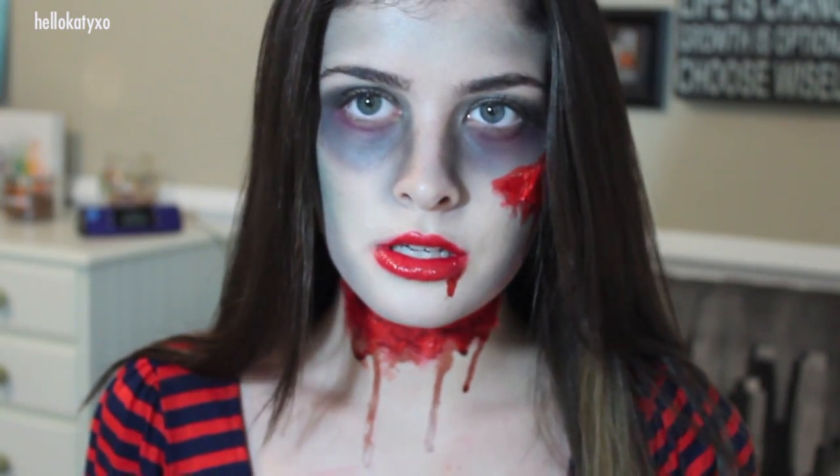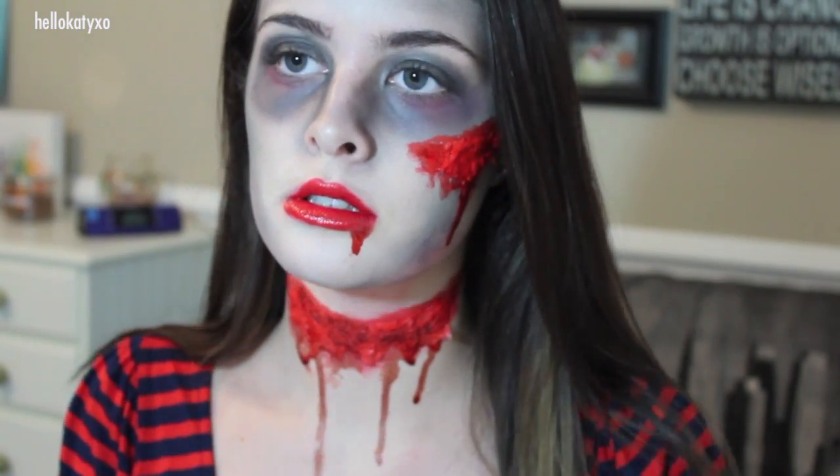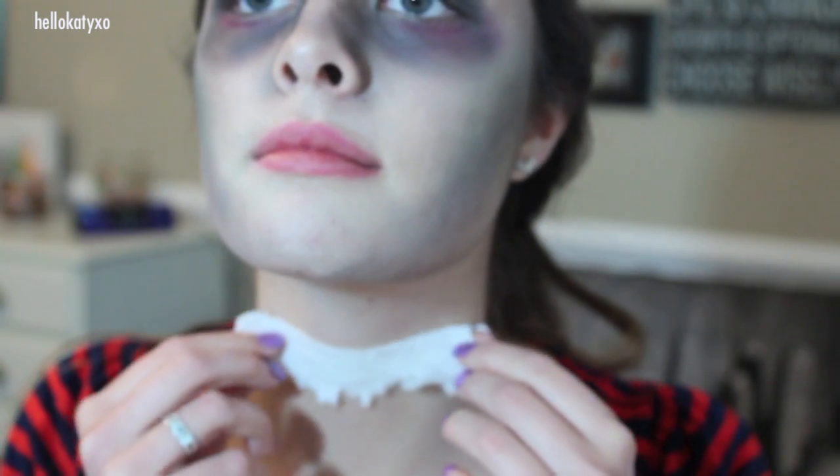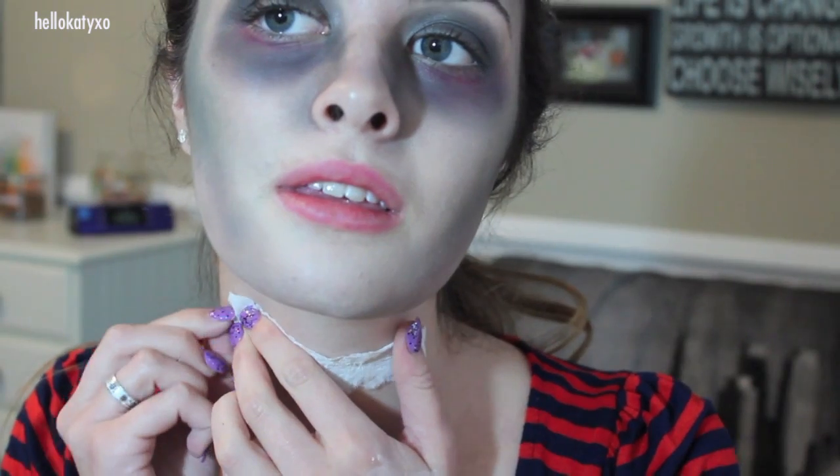Next we are going to move on to the wounds. I learned this technique from Dolly Face Ri here on YouTube, so definitely go check her out — I'll have her link in the description box. I basically just took some eyelash glue and created a nice line on my neck where I want my wound to be. Then I took a thin strip of toilet paper and pressed it onto the glue, and distressed it a little bit so the edges don't look too flat or too straight-edged.